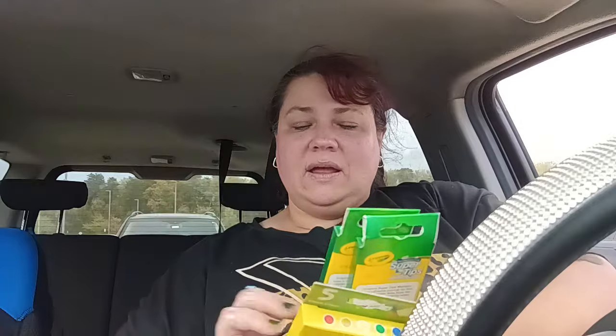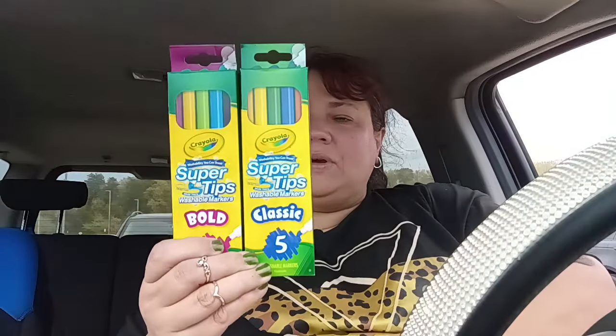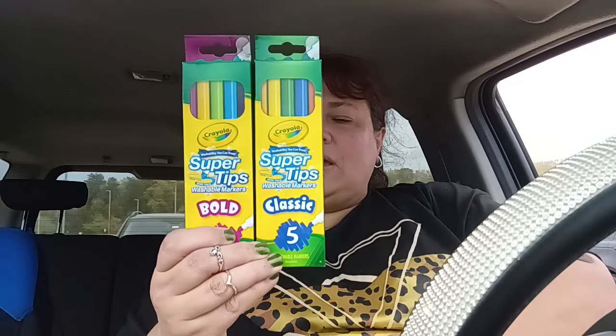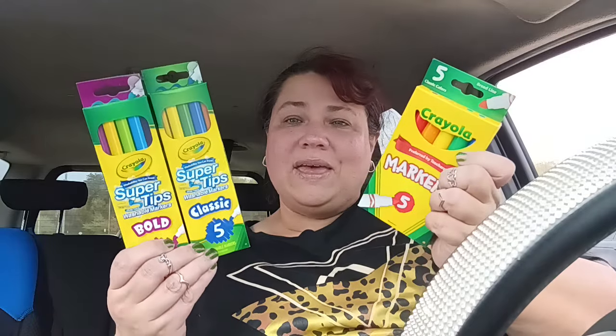Now I did go to Hobby Lobby today, so I will have a Hobby Lobby haul for you guys. I'll probably incorporate it with something else because I didn't buy enough to do a whole video. I did pick up some Crayola markers — a five pack — and then the bold and the classic washable markers. They have them available again in those two great colors, and you can't beat it because it's Crayola for $1.25.